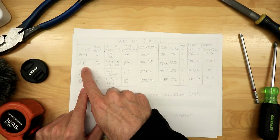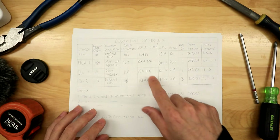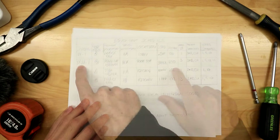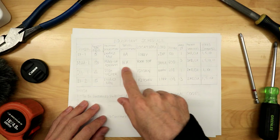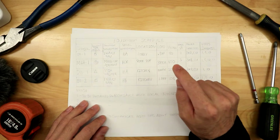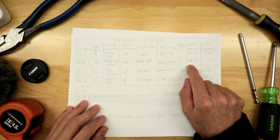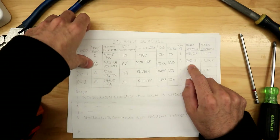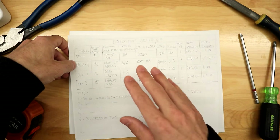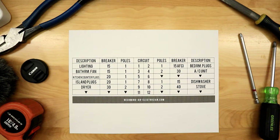On this equipment schedule I want to bring your attention to the MUA — this is called a makeup air unit. A makeup air unit typically goes on the rooftop; it's like the air handler unit for your air conditioning and heating — a really big unit. The prints will give you a symbol, a breakdown of it, what panel it's from, typically the location so you can find it easier on the prints. It'll also tell you the load, the voltage — very important — as well as the phase and the wire size.